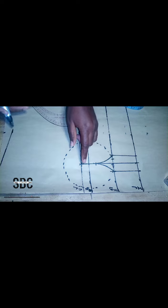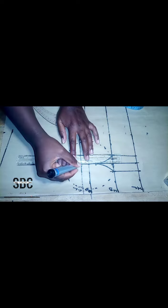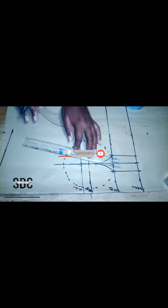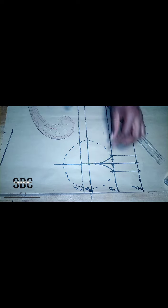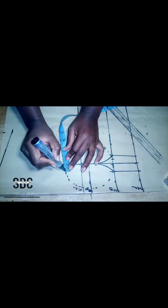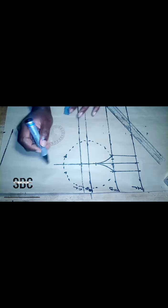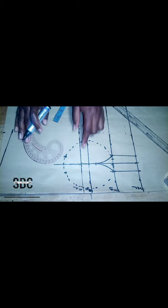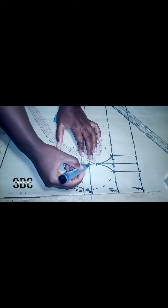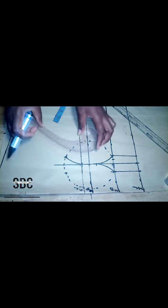The next thing we are going to do is to extend our nipple-to-nipple line down to that circle at the top — the circle that we made by the difference between the bust and the under bust. On that circle again we are going to repeat the one-inch measurements on both sides. Then that one inch that we came up with, we are going to curve it and connect it to those measurements we made at the circle.